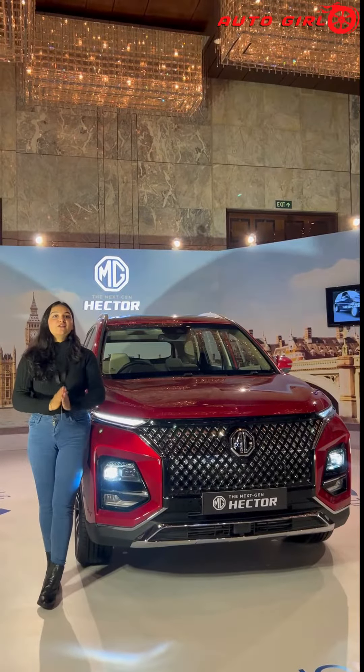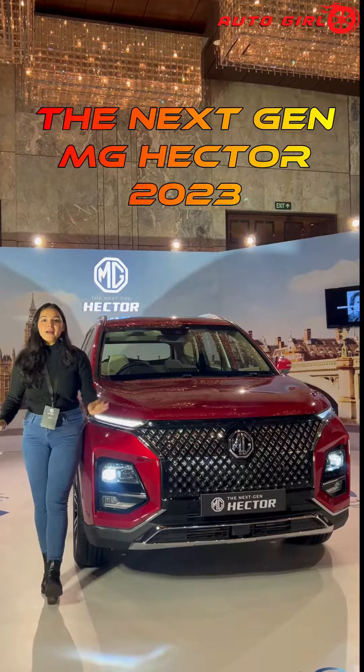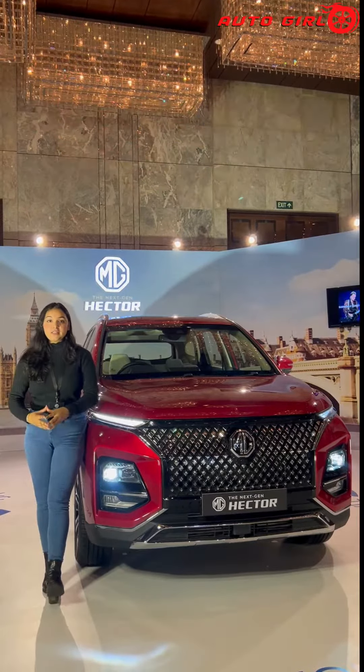Hello everyone! Today we have the Next Generation Hector. It comes with a very cool feature: the Panoramic Sunroof. And if you can control it, I will show you.